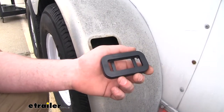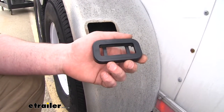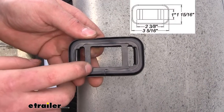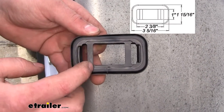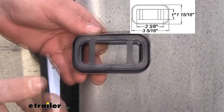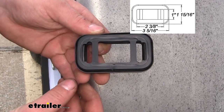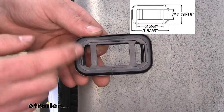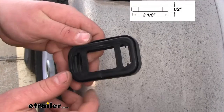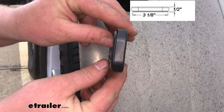Many of our customers wonder if this will work with their light or their opening in their trailer, so I'll give you a couple of measurements to help you figure that out. The smaller opening is going to be one inch tall by two and three eighths of an inch long. The overall length of the entire grommet is going to be three and five sixteenths of an inch, the actual height is going to be one and fifteen sixteenths of an inch, and the thickness or depth of the grommet is going to be a half an inch.